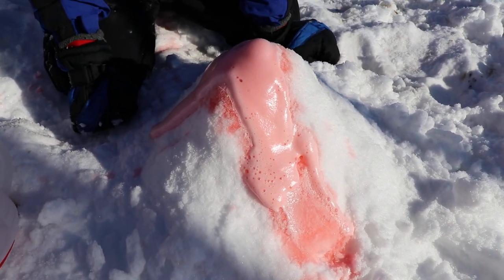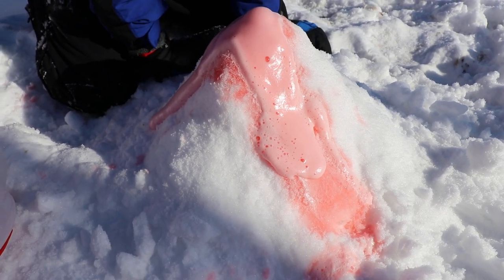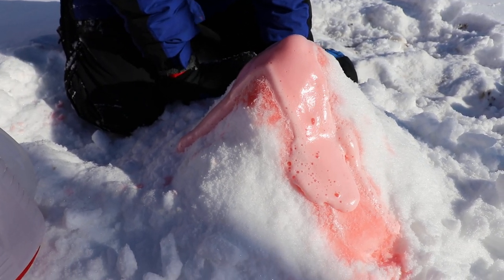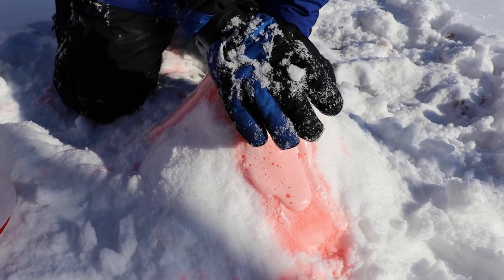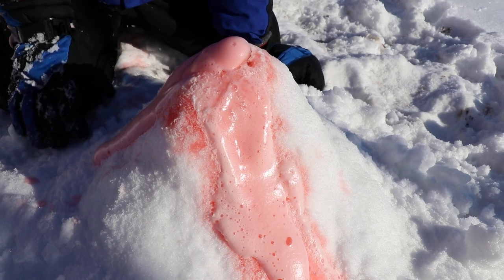The bottle must be slanted over here — it's not going over here. Still going. Build up the pressure again. Wow, it spewed it out!